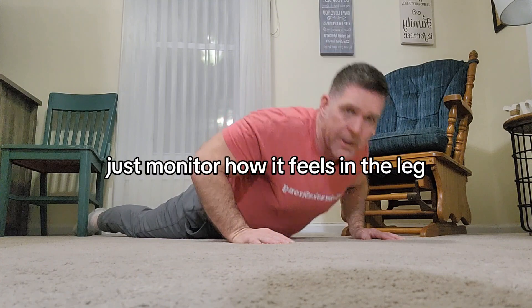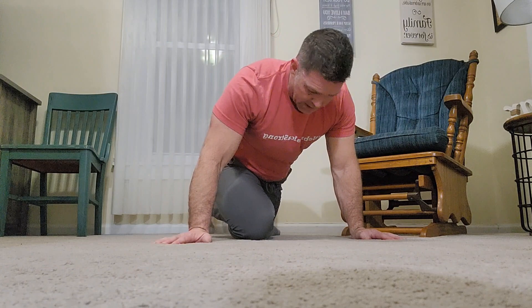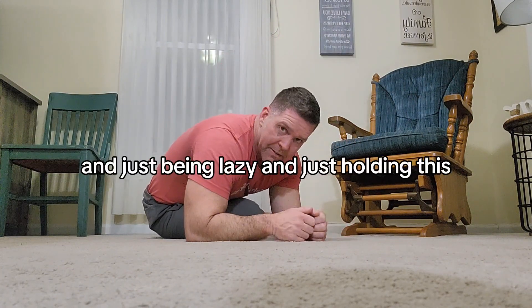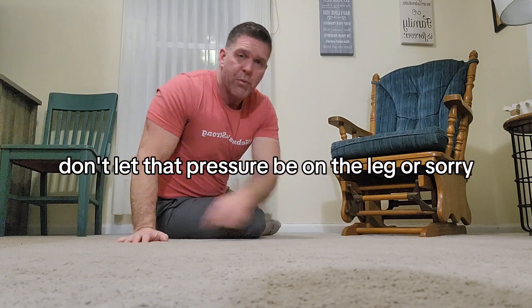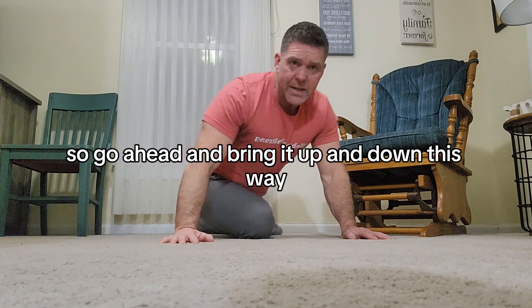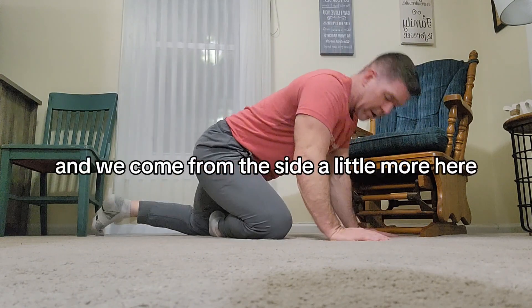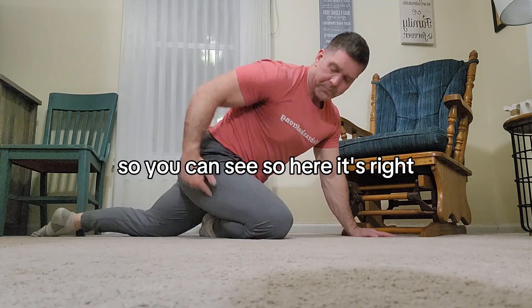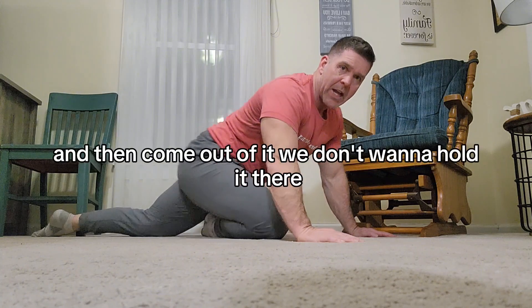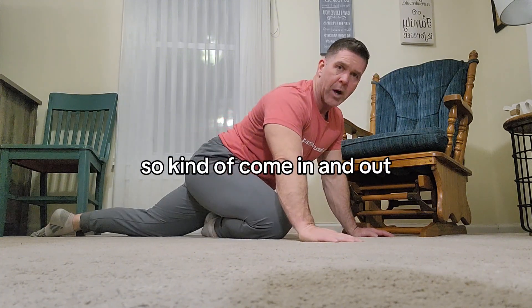The other one could be more of a modified pigeon. So if it's this leg here, instead of just coming down this way like you've likely seen — being lazy and just holding it — don't let that pressure be on the ground. Go ahead and bring it up and down this way: pressure on, pressure off. We can get a little bit of a stretch and then come out of it. We don't want to hold it there because it's already irritated, so come in and out, up and down.